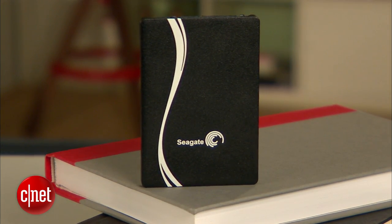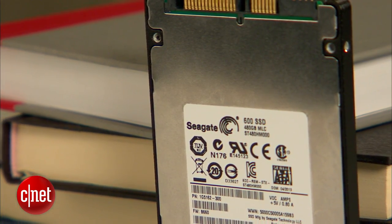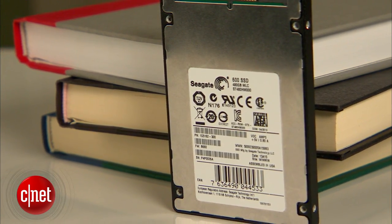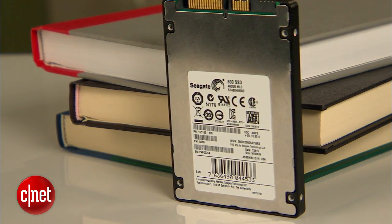According to Seagate, the new Seagate 600 drive is the first solid state drive that requires about the same power consumption as a regular laptop hard drive that spins at 5400 RPM. That's quite a lot, and that means the drive is probably more suitable for desktops than for laptops.